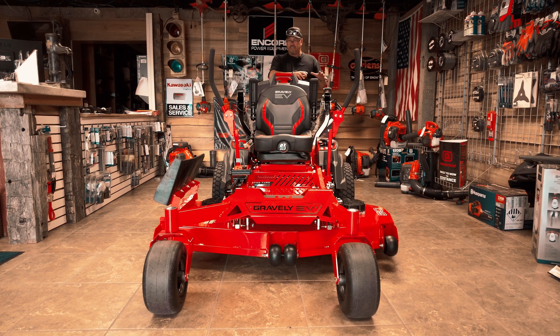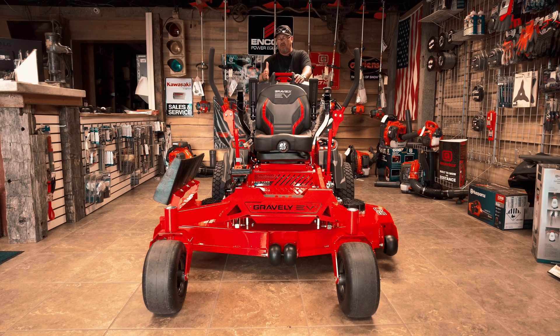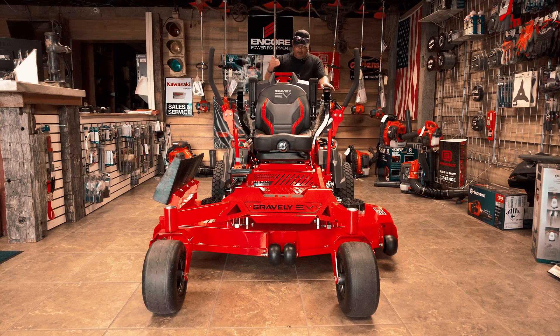What separates this from anybody else out there in this industry — Gravely has been doing their due diligence and been working on this for the past eight years. So this is not something they take lightly. They've done everything possible to be in the forefront of the marketplace. Again, four batteries.